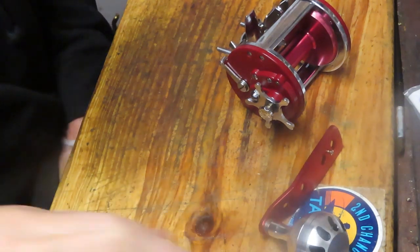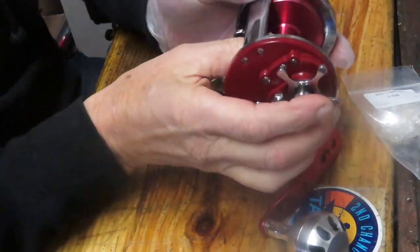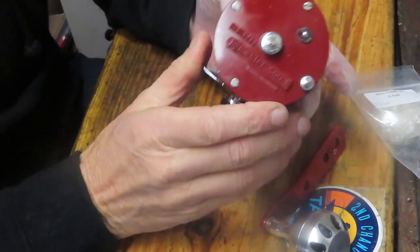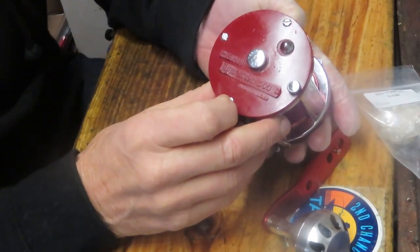Hi, this is Dennis with Second Chance Tackle. I'm going to work on a Jigmaster again — I've done several of these. This one's a little bit of an unusual one in that it's a variation on the Jigmaster. This is the Jigmaster 500S.